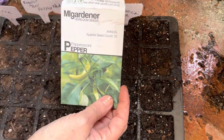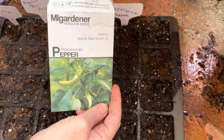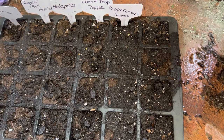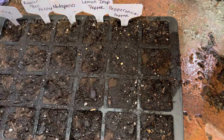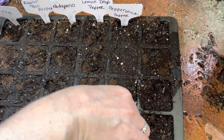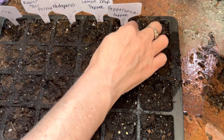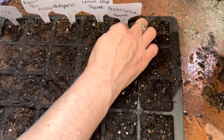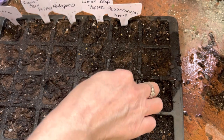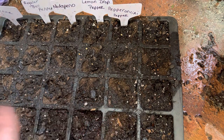The next one I'm going to start are the pepperoncini peppers, also from MI Gardener. I'm going to start a row of those, putting two in each cell. If you get three in there, that's not a big deal, and if you only get one it's not a big deal either — I'd rather have too many in the cell than not enough. Okay, we're going to put them in there and cover them with the dirt. Might have been a little too deep, but okay, that's those.